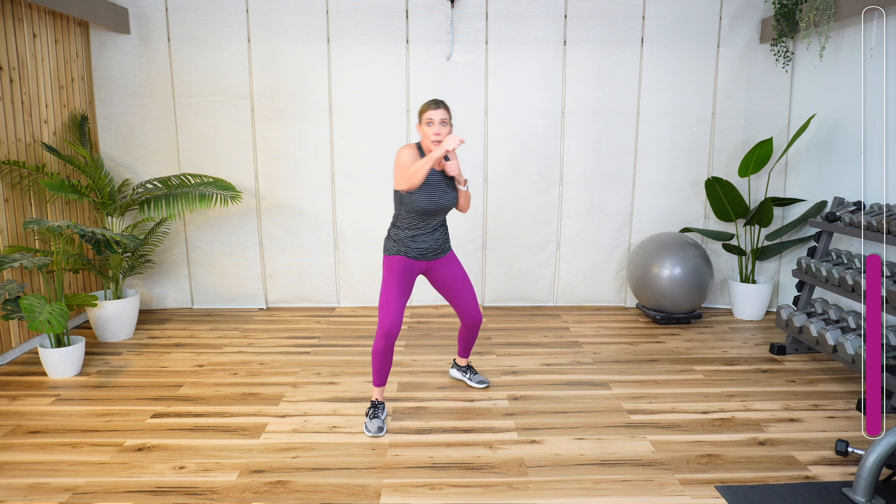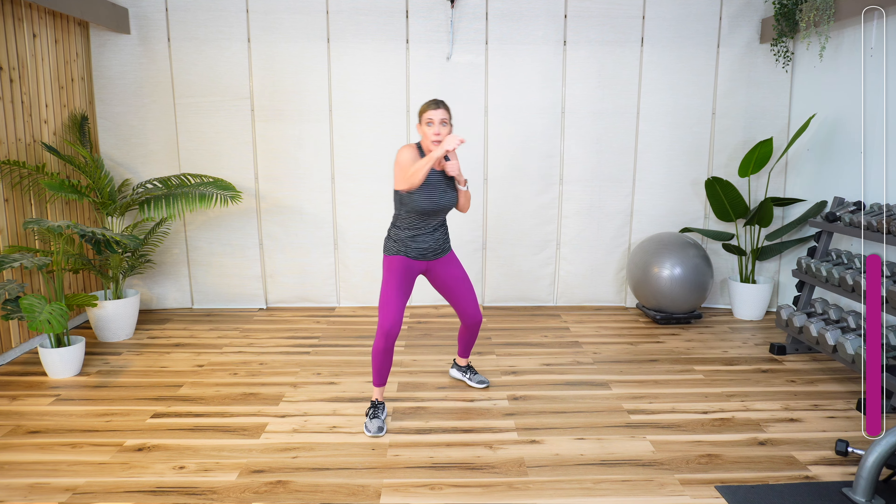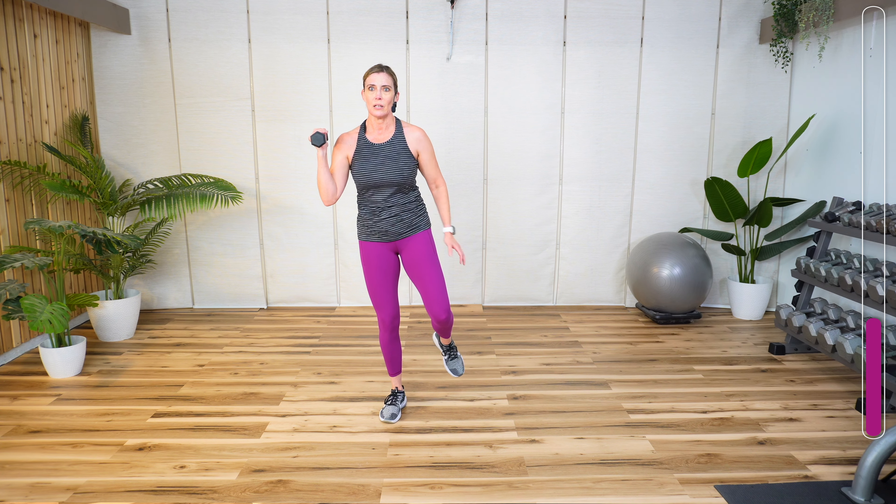Grab that weight. Balance work to work our core — we're resisting movement on this one. Here's the main reason why I want you to grab a light weight. Weight is in your left hand, balance on your right, and you're going to lift that leg to the side. Lift. Bring it in. If you need to tap it down in between, do it. It's wobbly and that's okay. And if you're not wobbly — I eat these for breakfast. Make sure you get your fiber. Close your eyes if you want more challenge.